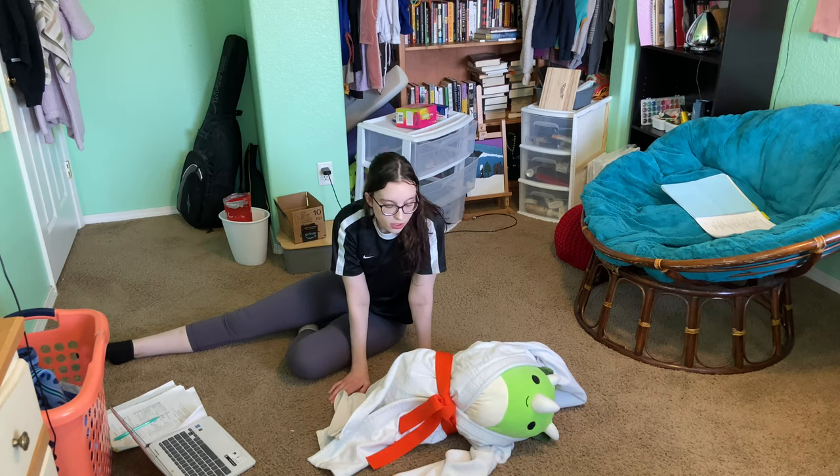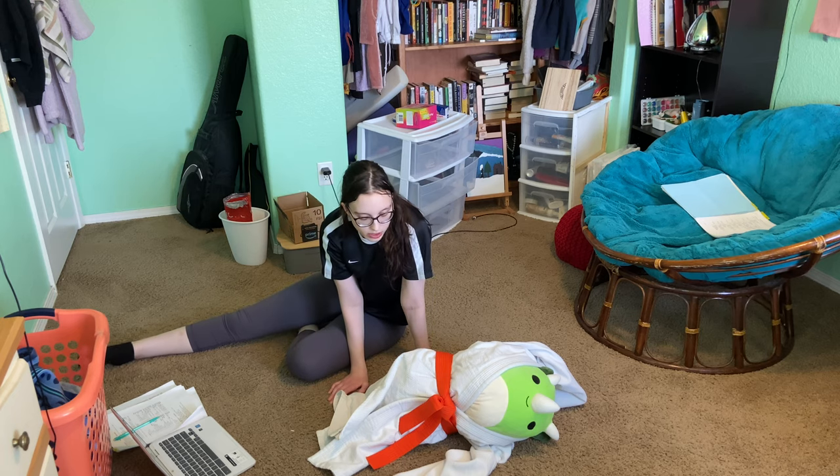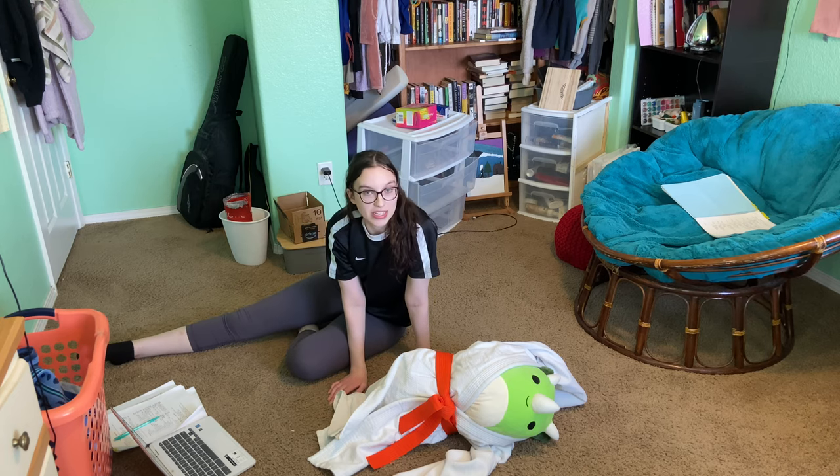So now we're going to do the leg entangling escape from Yoko Shiho Gatame, but this is going to be kind of difficult because Benny doesn't have legs.